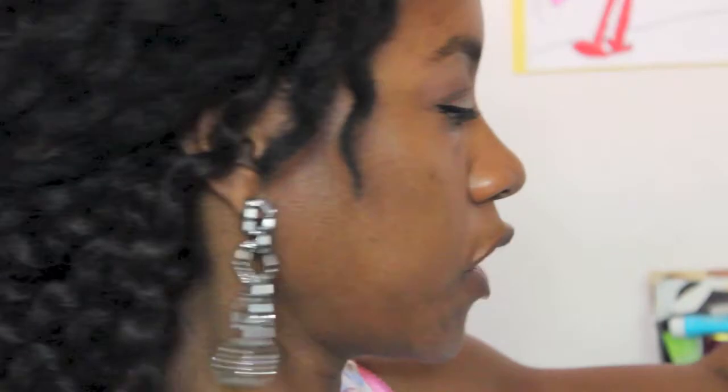Hi guys. So like I said, I've done my eye makeup and that's about it. I also color-corrected the bags under my eyes. I'm going to use this blender from L'Oreal — I've heard good things about it, so I'm pretty excited.